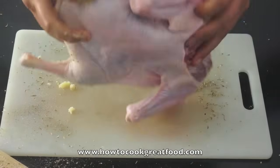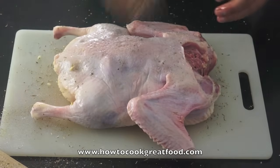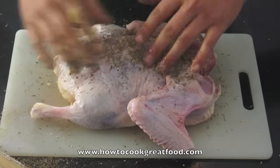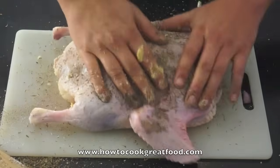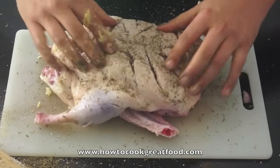Now let's turn her over. Let's give her some more salt and pepper, some more sage, some more thyme. Let's not be shy here. So pat that in. Back over she goes with all our cuts.